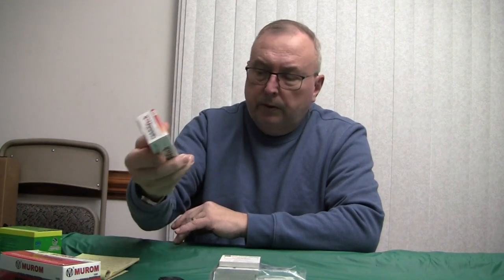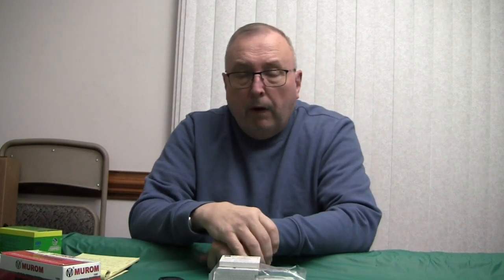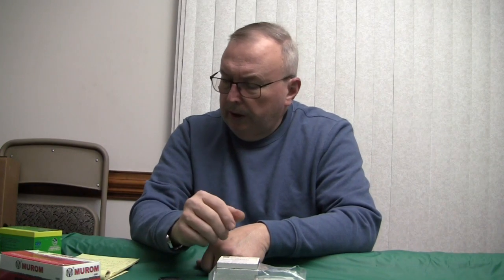As for light strikes, I didn't get any. I believe this is the same primer used in Max Tech ammunition, which is made in Bosnia Herzegovina. On some pistols I do get light strikes with that ammo, but granted I only tested 50 of these primers here — you'd want to do a few hundred to be sure. But they all went off fine: no light strikes, no issues loading.